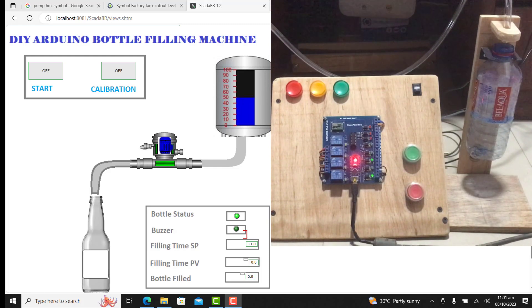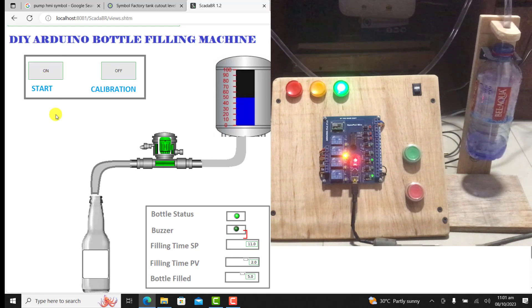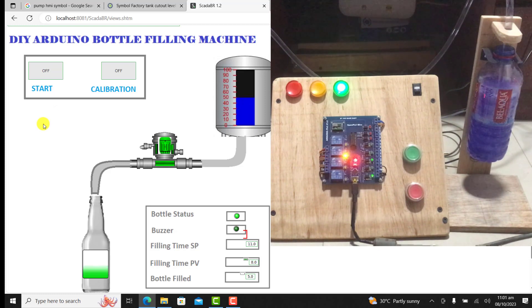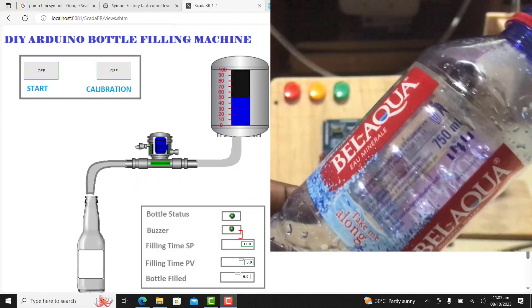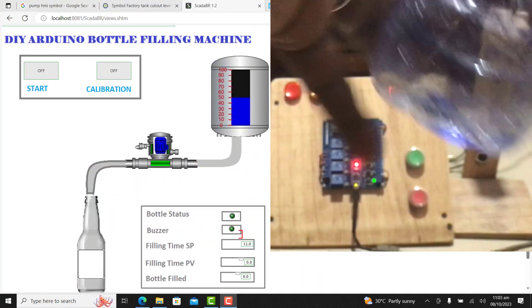The 500ml bottle is positioned and we can see that the time is 11 now — it's no longer 16. I press on the start. Remember it latches, so you have to press start and then press on it again for the start to unlatch. Filling has started and then filling has ended. We can see it has been able to stop successfully.